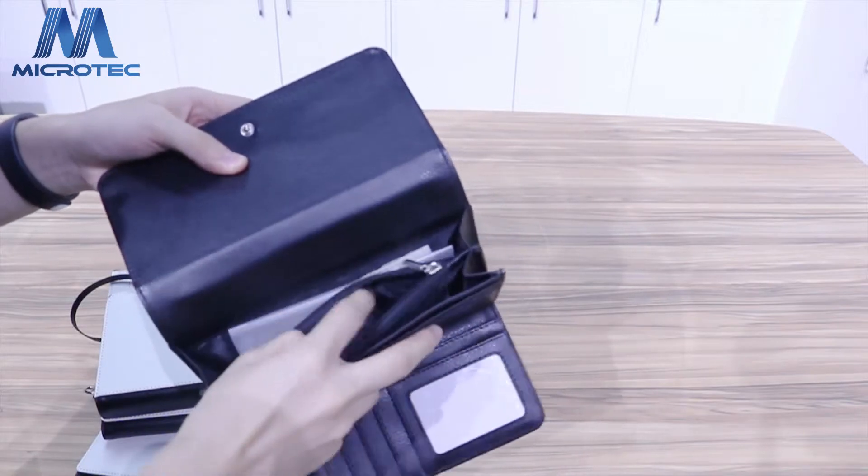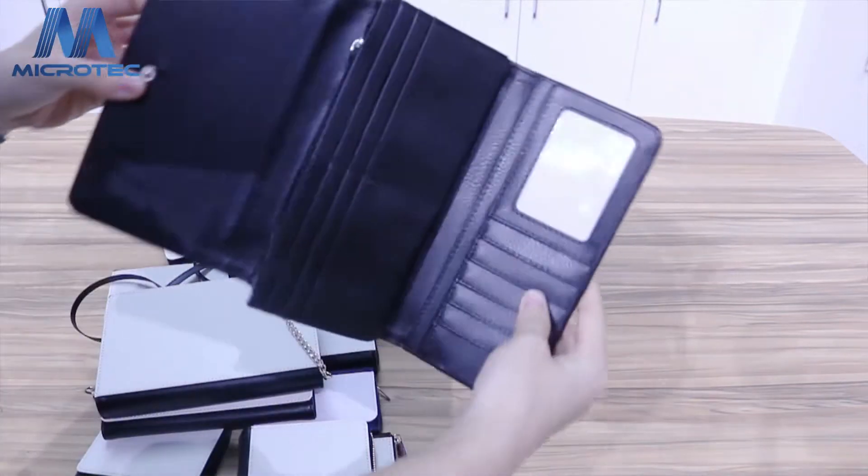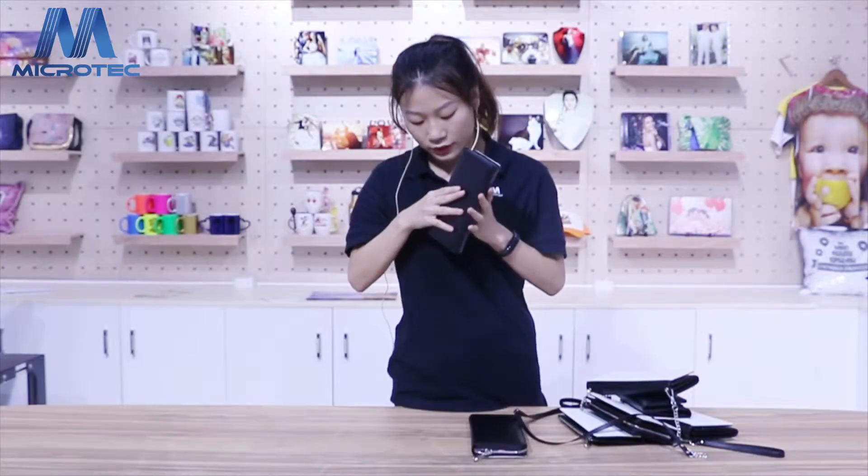The zip — to collect the coins, the credit card, and the money. And it's really easy to use.